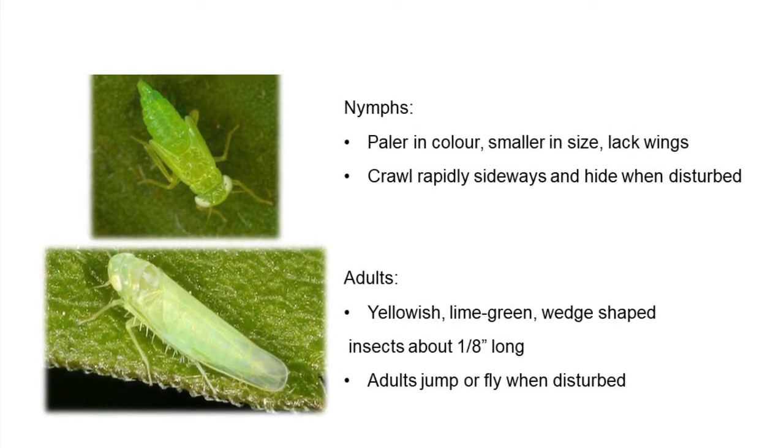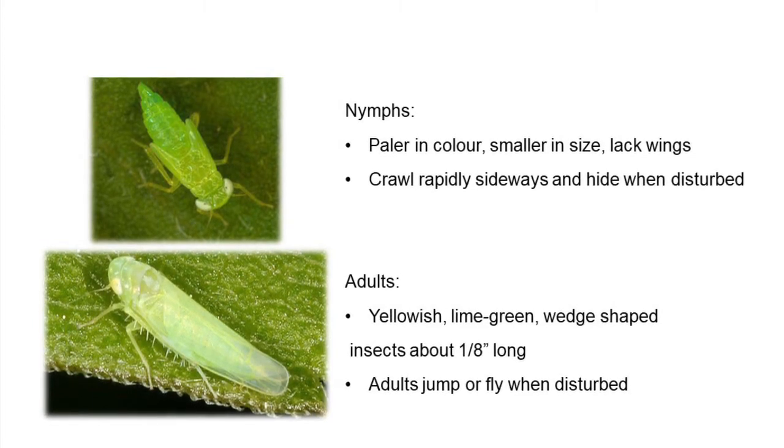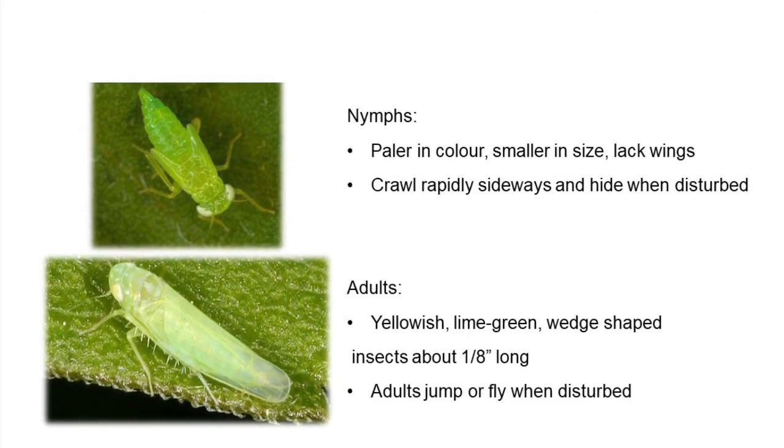The adults have wings, so they'll jump or fly. The adults are also that yellowy lime green color and are about one-eighth of an inch long.